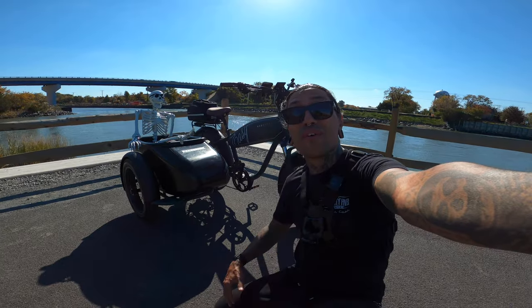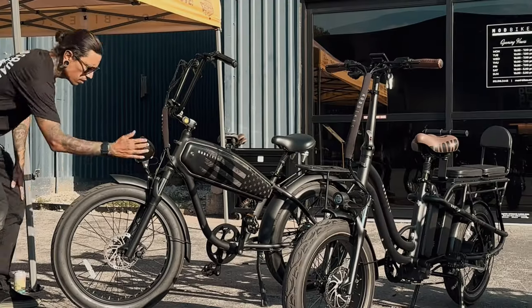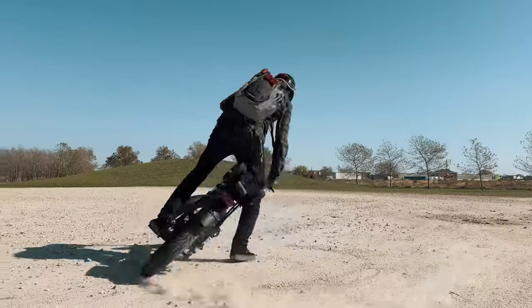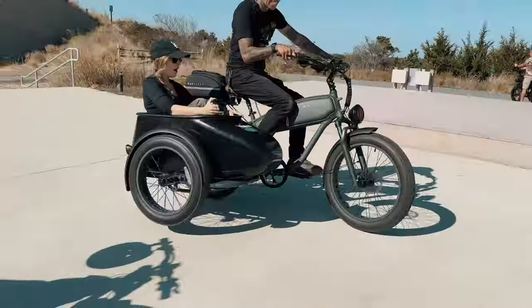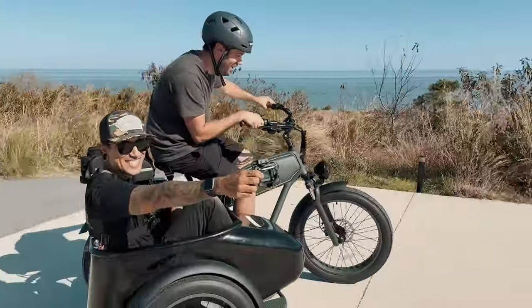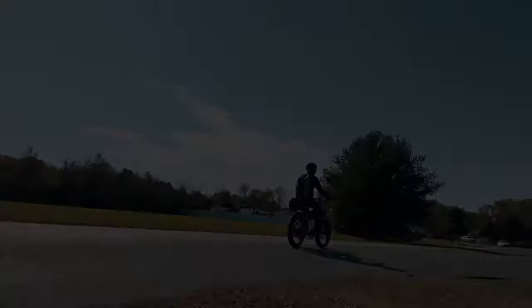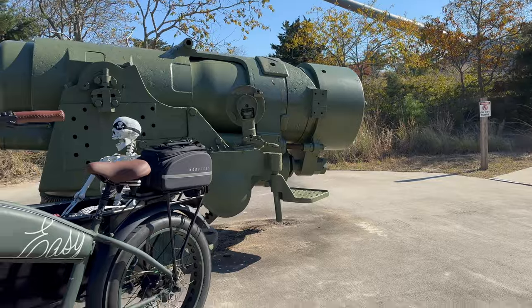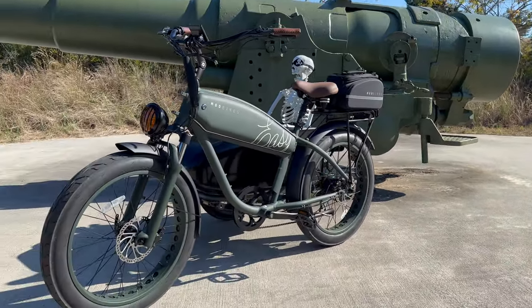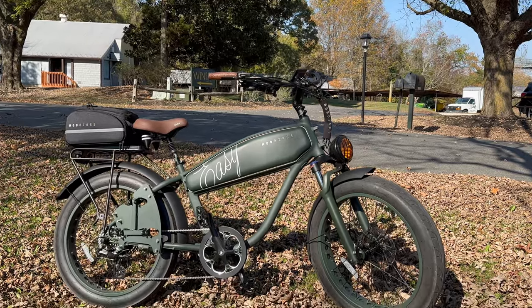Welcome back to the channel. This is the Mod Bikes Easy with sidecar, and today we're doing the first ride-in review. The Mod Easy with sidecar retails for $4,190, but if you use code SHREDDY you can get a hundred dollars off your order. Without the sidecar it's $3,290.